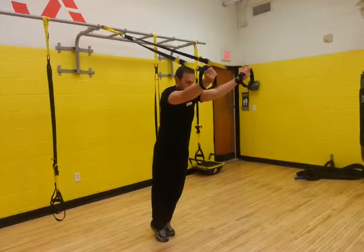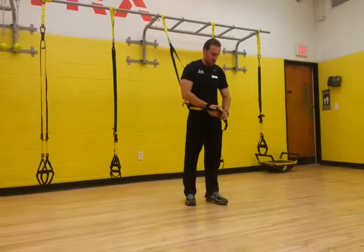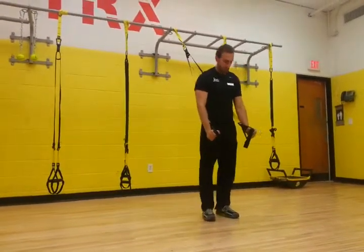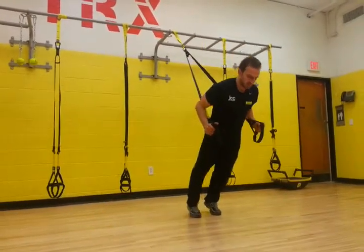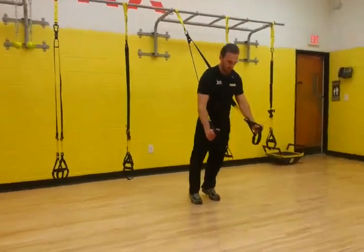And finally our close grip push-up, aka our military push-up. You're actually going to let your hand go over the lanyard, thumb's going to be fed up through the top. You want to keep these at the height of your hips — that's just so when you come up, they don't go straight inside of your arms. Nice and low, hold yourself body nice and straight, hands just about opening up at chest level, then push back to your starting position.